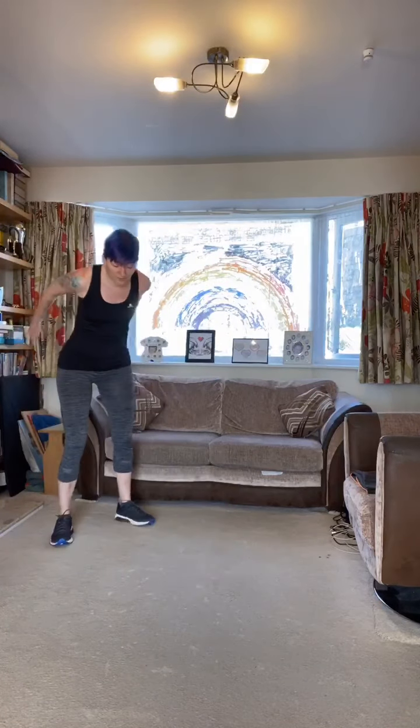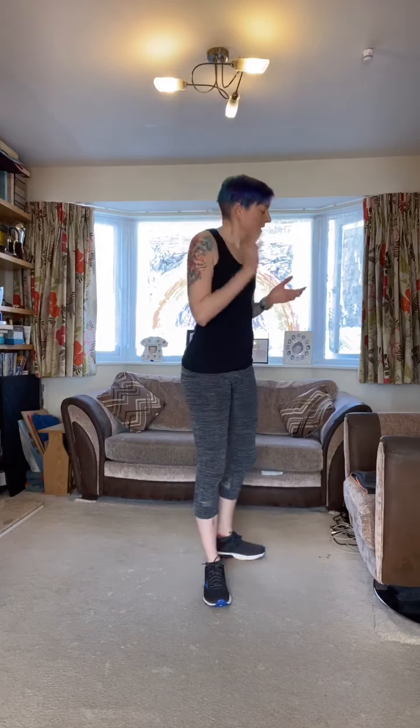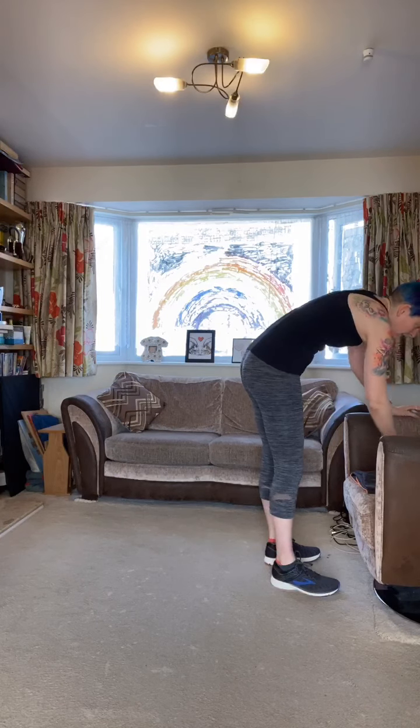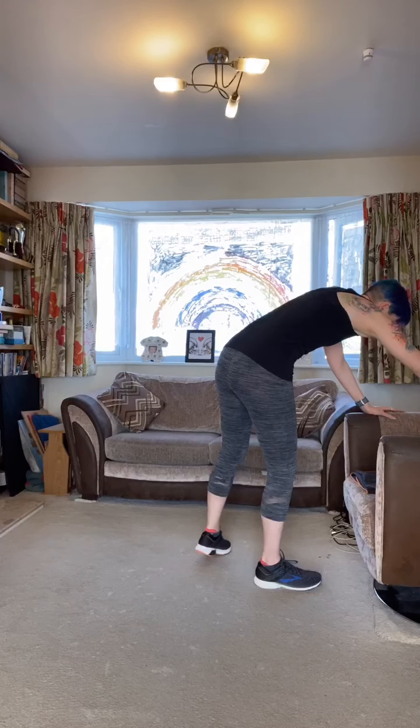Then coming into a high plank, we're going to bring a knee to the elbow, alternating each side. If that's too much, just hold the high plank, come to your knees, or come down to an elbow plank. And our last exercise — a tough one: jump forward, soft landing, then two squat jumps back, shuffle back to where you were. If it's hard to jump and land on both legs, land on one and then the other. Or you can step it all out and shuffle back. Make sure it works for you — work at your fitness level.